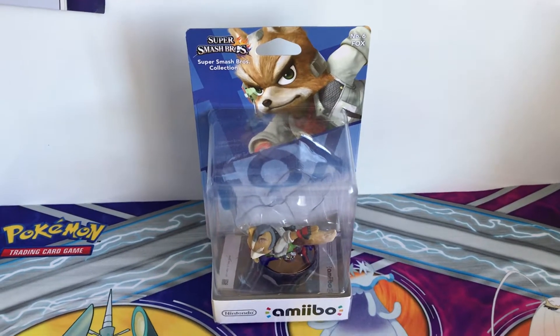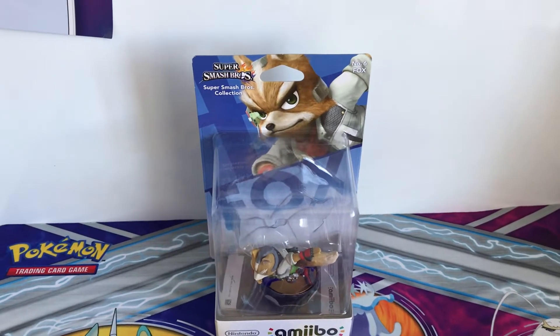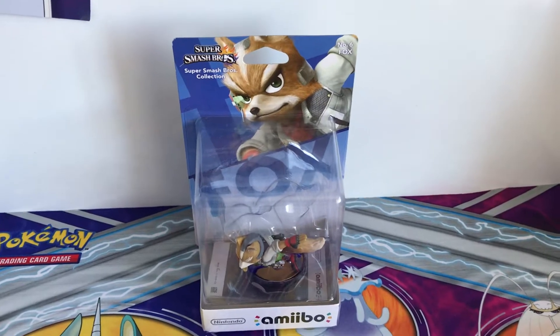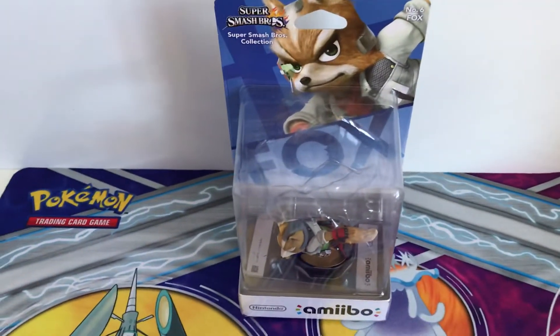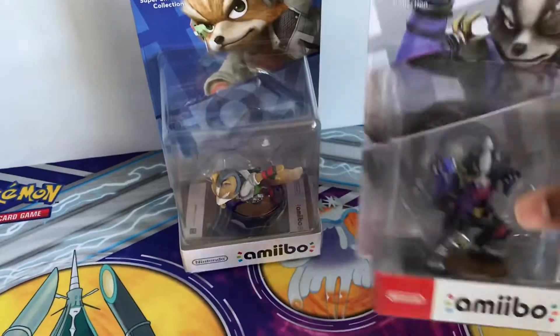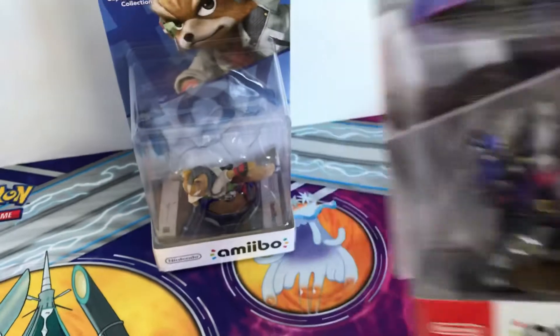Cosmic Huskies again with another unboxing, and this time it will be one of the Amoebas which is Fox McLeod from the Super Smash series set, which I purchased from Amazon. I got this along with the Wolf Amoeba, which I might unbox — or I just want to keep it in mint condition.